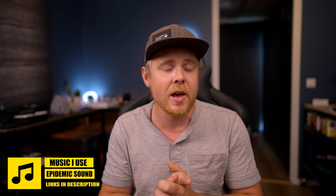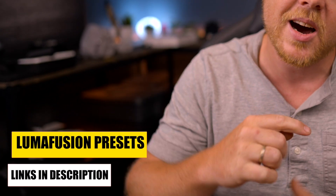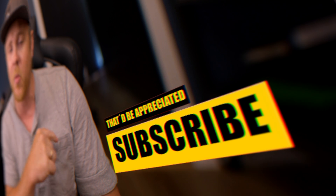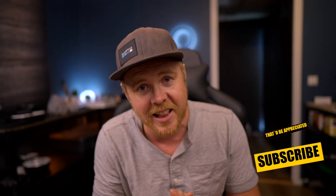There you have one of the ways you can create a zoom-in transition using nothing but LumaFusion. There is also a bunch of zoom-in and out transitions in the creator's collection bundle, so if you want to check that out there's a link down in the description below. I really hope you enjoyed this video — let me know down in the comment section below. Hit that subscribe button, the like button for the algorithm, and the notification bell if you never want to miss any future uploads. That's going to be the end of today's video — make sure to comment down below and I will see you guys in a couple of days.